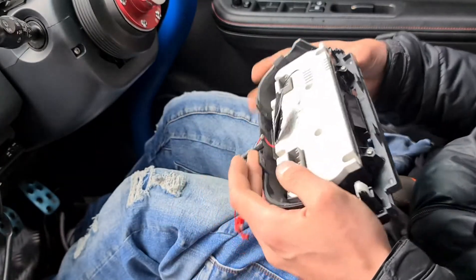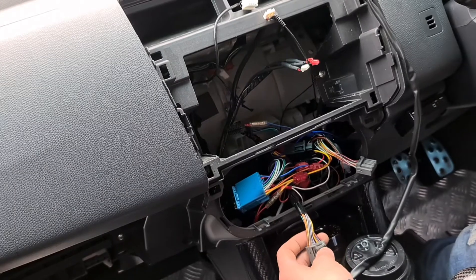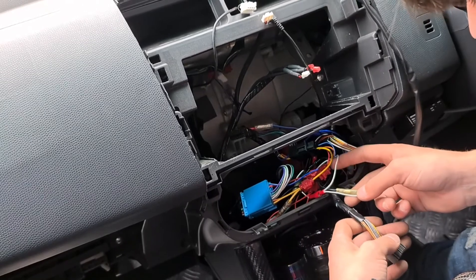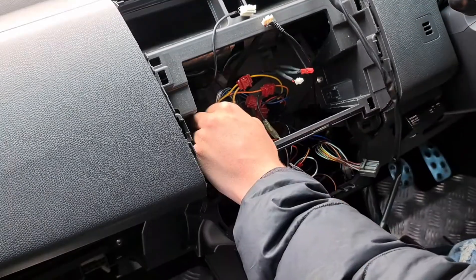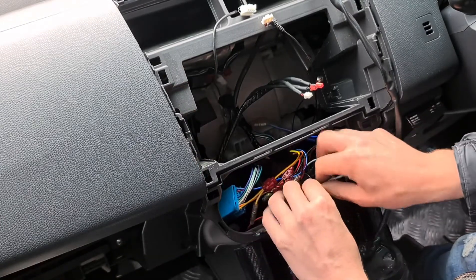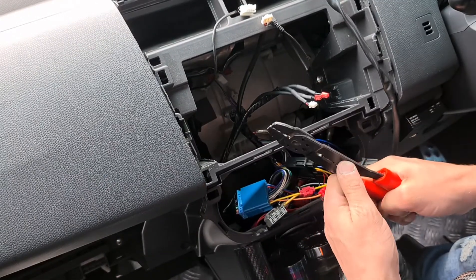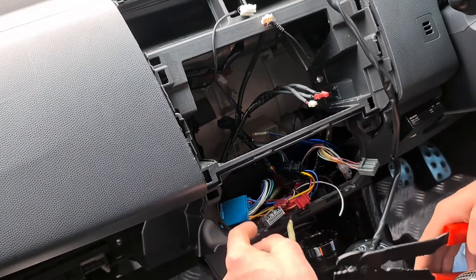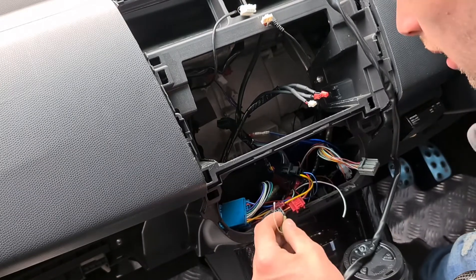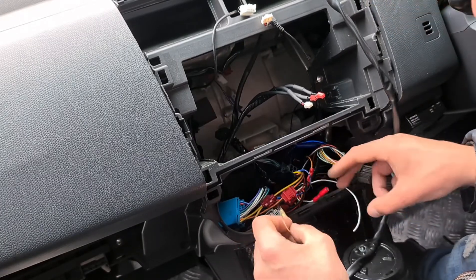Now we need to look at these wires — I need to pinpoint which wire is actually the wire for the illumination. I think it's that one, so we need to take this connector off and cut that. We're going to strip this wire to give us a bit more access. We can't lose that connector.